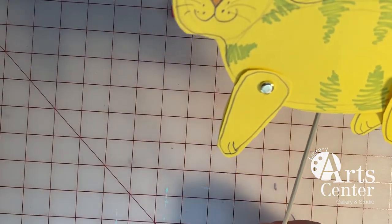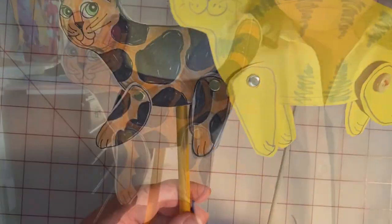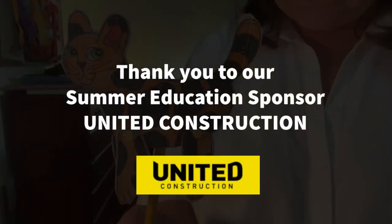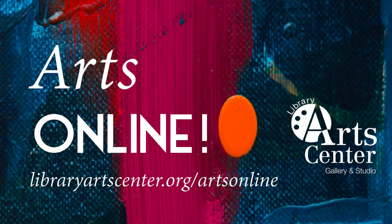There she is! She can run and play. Maybe she and the other cat are running and playing together.